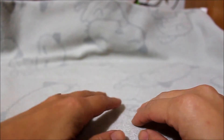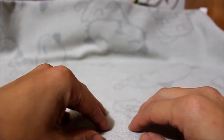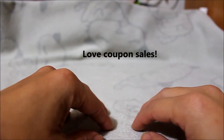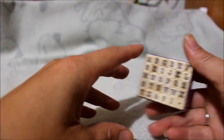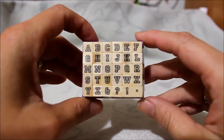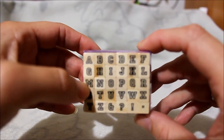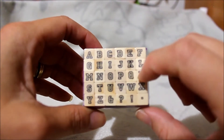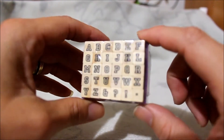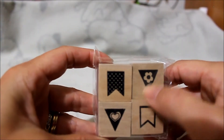Hi everyone, I'm back with a quick Michaels haul. I went there today since they were doing an additional 20% off for Memorial Day. First, I picked up from the $1.50 section these alphabet stamps. I like the way that they're outlined, and I'm thinking that maybe I might use these to write the days of the week on the top of my Hobonichi.